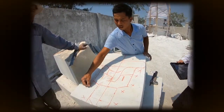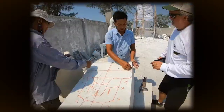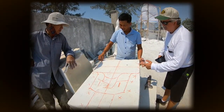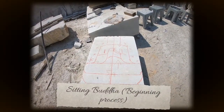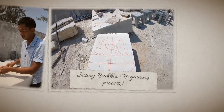The Xs indicate areas to be removed. This is our starting point. We're going to come back in a few hours and see how it's coming along.